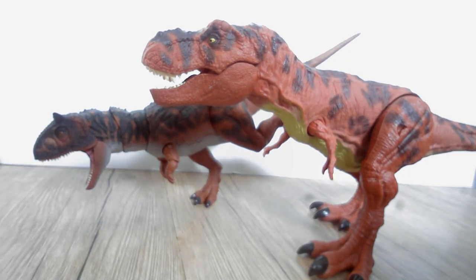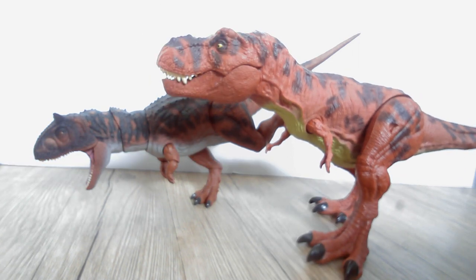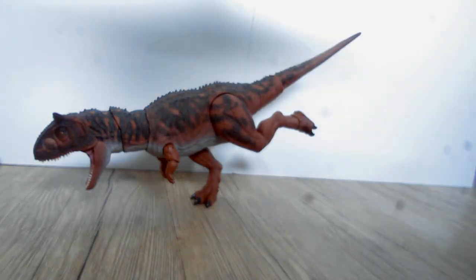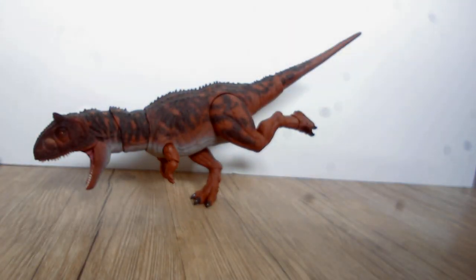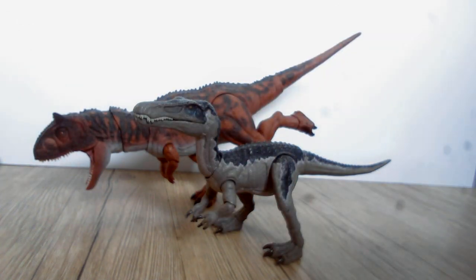Here's the Hammond Collection Red Rex. I don't have a Hammond Collection T-Rex, but there it is. And then the final comparison - because on my channel the Hammond Collection Bear Rex is like my mascot - so here's a comparison with it.